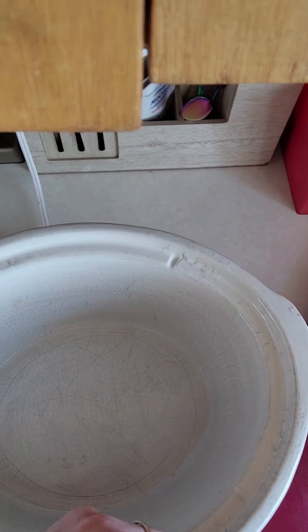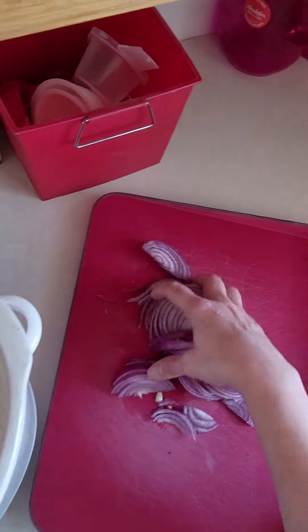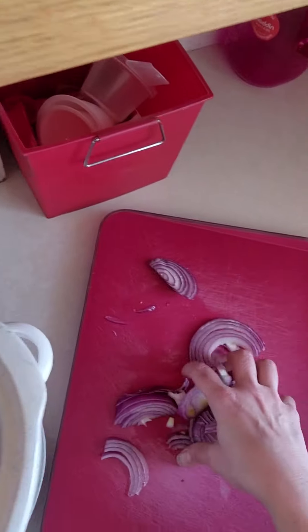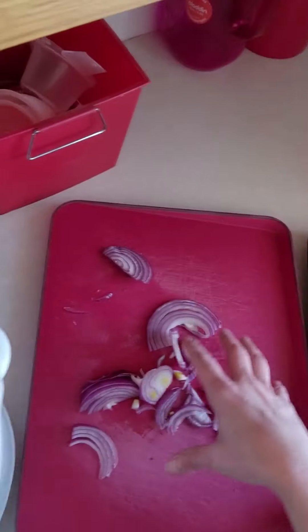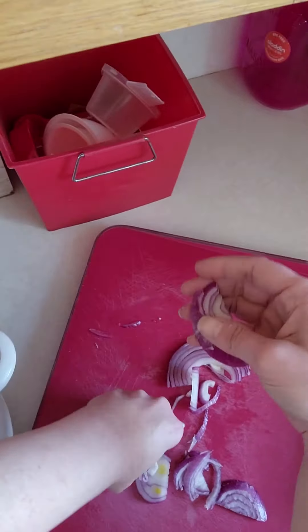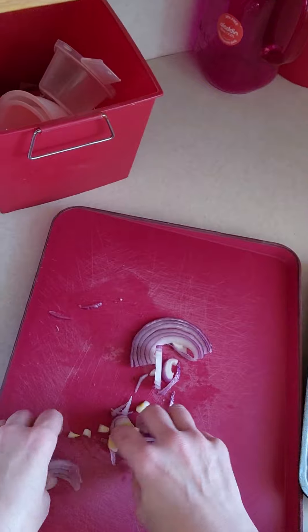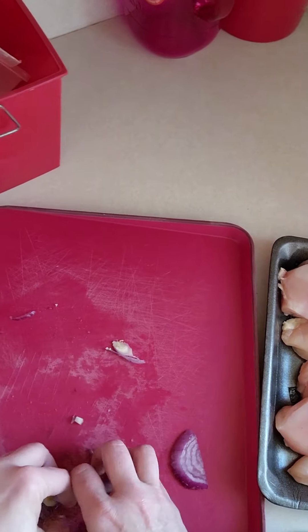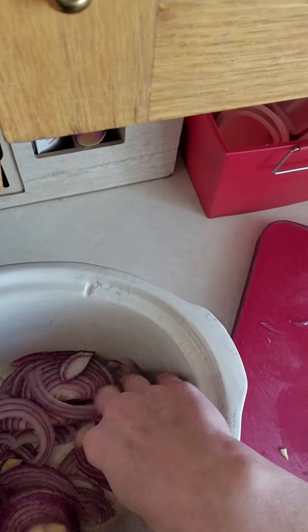The onions are going to go on the bottom of the slow cooker. I cut them as thin as I could make them because we want them to basically melt away as this is cooking. Just a thin layer in the bottom there.